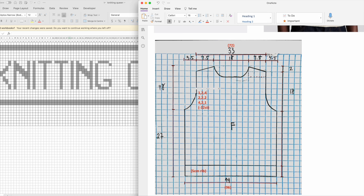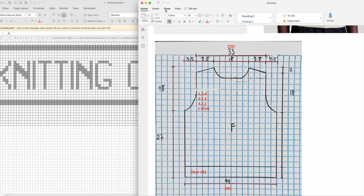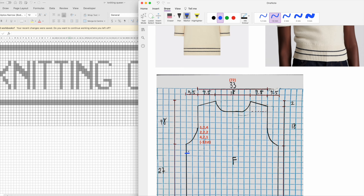That will give me my armhole shaping, and I'll do some shoulder sloping here as well. Instead of doing 'Christian Dior' across the front, I'm going to put 'Knitting Queen' — because I'm a knitting queen. It'll be in intarsia and I'll do it from just below the armhole, because it looks like in the original they started just below the armhole. I'm currently knitting in the round so I'll need to add a stitch here to join the seam and then start my intarsia.